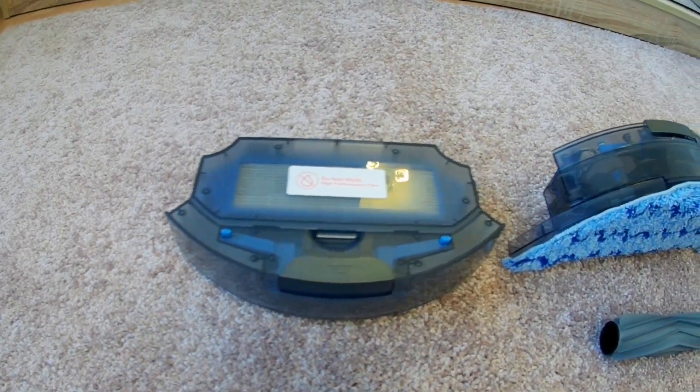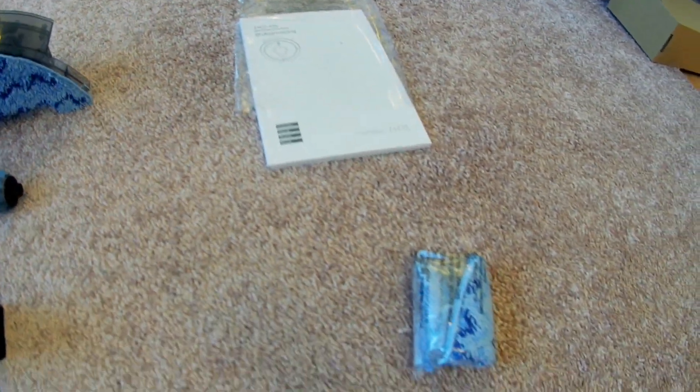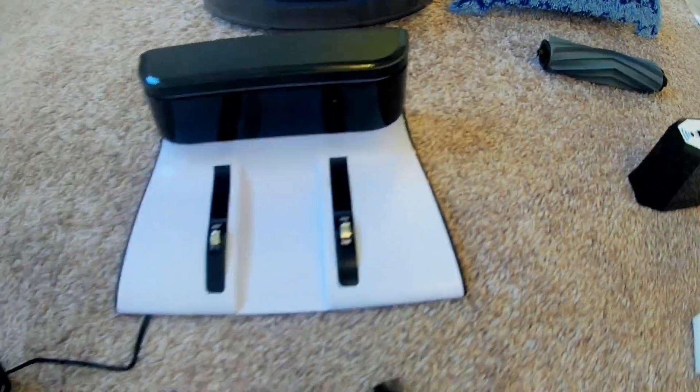Schau, was drin ist. Ich werde alles nehmen, was in der Kiste ist. Dies ist die Konfiguration meines Roboters — dir zeigen, wofür sie sind.